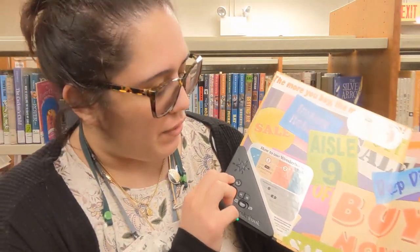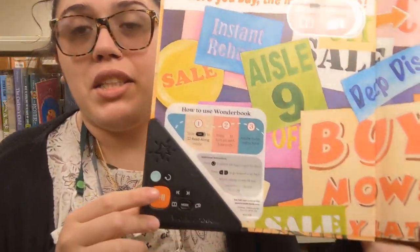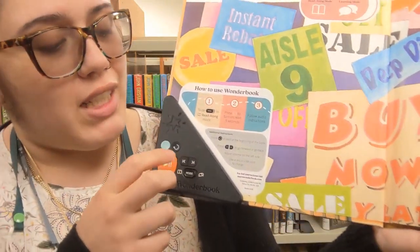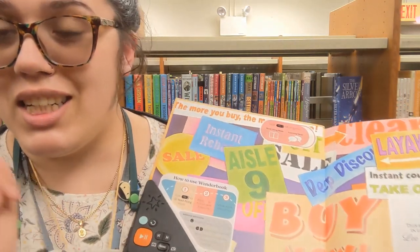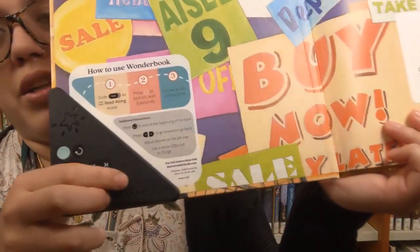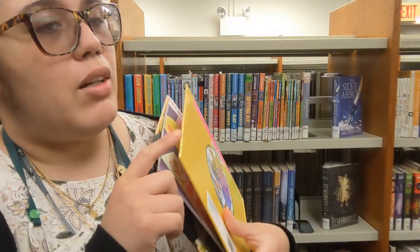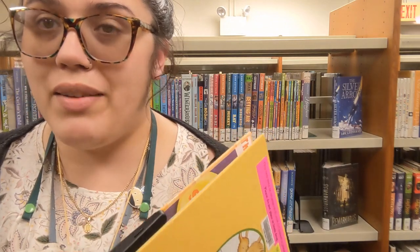Listening Library presents... So I'm going to turn this off. So this is really cool. Like I said, it actually knows when you turn the page — or at least it's set to a little timer. So it's pretty neat. You can also switch it over to learning mode and the machine will ask you questions about the story that you just read.